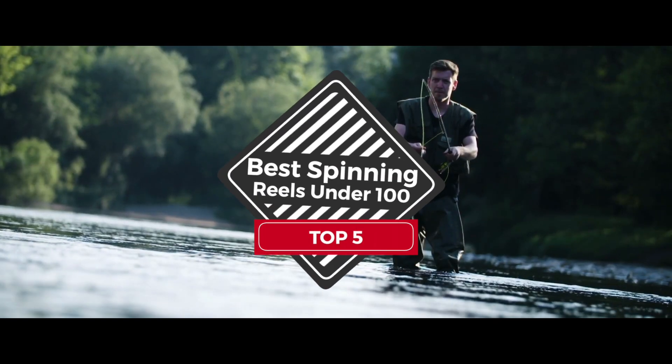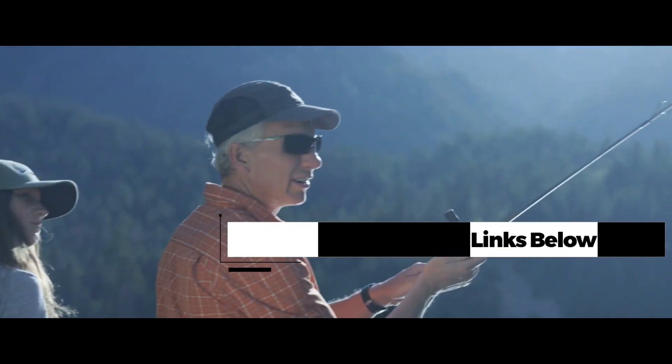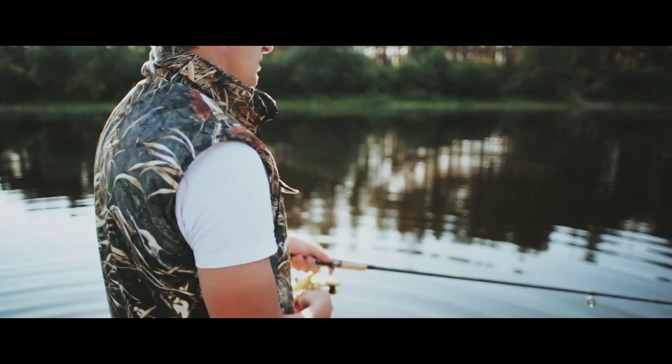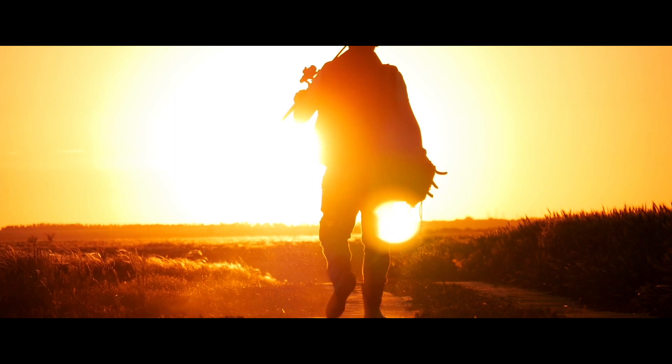There you have it, our top 5 Best Spinning Reels under $100 on the market. Check out the links in the description below for detailed information and latest pricing. If you thought this video was helpful, please smash that like button and consider subscribing. If you didn't, let me know why in the comments below. Thanks for watching, and I'll see you in the next video!